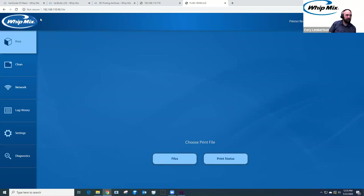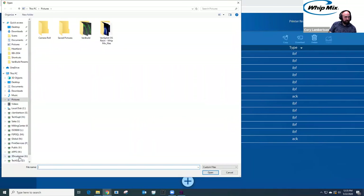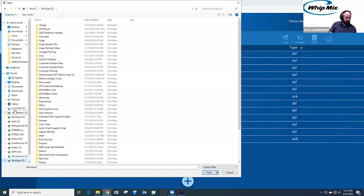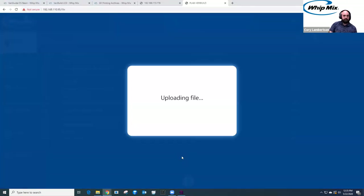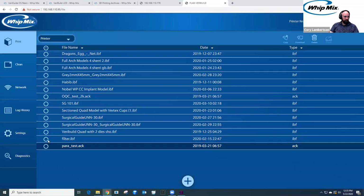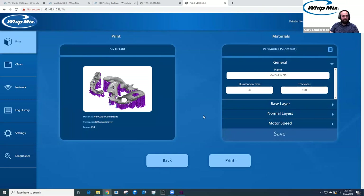From here, if we go into our VariBuild printer through the web interface on the network, go to Print and choose files, then Add — I'll navigate to C drive, 3DP data, Surgical Guide 101. Here's my file; I'll select Open. It's uploading — it's a slightly bigger file so depending on network speeds it may take a moment. It's uploaded — select OK. Find surgical guide 101, select Next. It defaults to my printer and then I would select Print. I don't want to select print right now since I don't have the material in, but that's how you start it for the VariBuild printer.